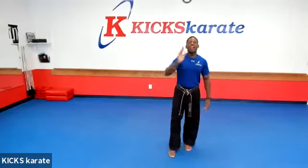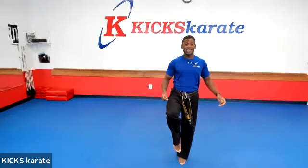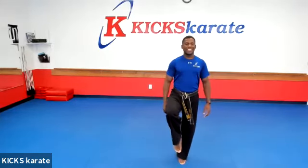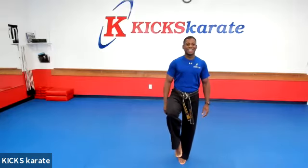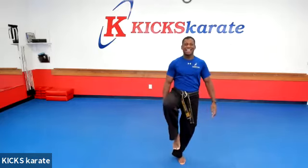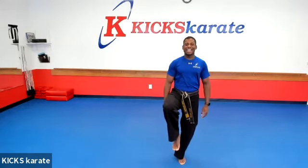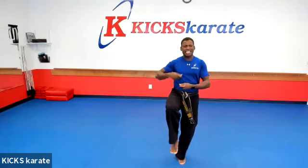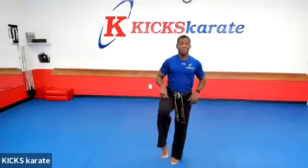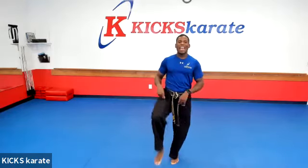All right. Try the other leg. Let's work on our balance first. Ready? Leg up. Don't put it down. Hold it up there. Try to zen yourself out. Get that leg up. Or Kung Fu Panda. 10, 9, 8, 7, 6, 5, 4, 3, 2, 1. And down. All right, shake it out.